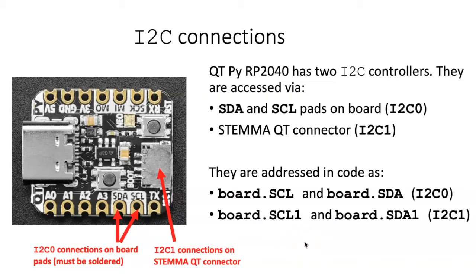I-squared-C0 is the most typical one used, and so it is addressed simply as SCL and SDA for the clock and data lines. If you want to use the StemmaQT connector, which we typically do, then we have to differentiate it by using SCL1 and SDA1. Because of this, code examples you find on a website may need to be modified — in places where the code says board.scl and board.sda, you may have to substitute board.scl1 and board.sda1 if you're connecting via the StemmaQT connector.